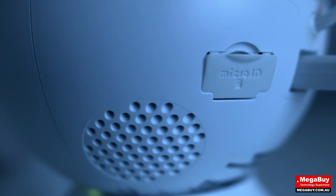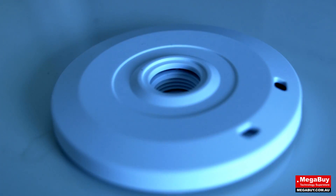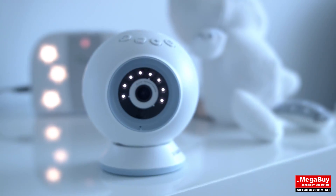It comes with a micro SD card slot to allow you to record video sessions on the device, a wall mount, and a desktop base. Additionally, you can choose between a pink and blue colouring.